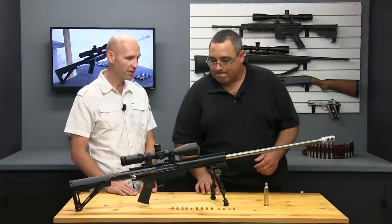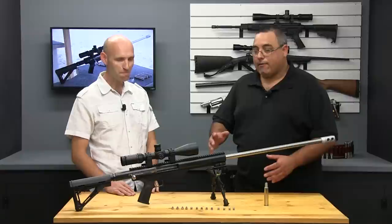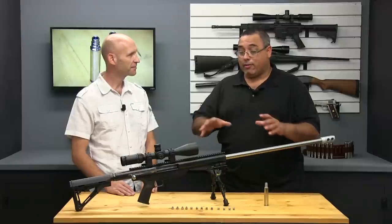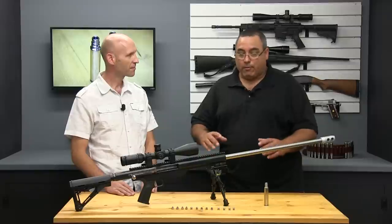So Rick, we just got back from the field. You've had a chance to shoot it — what do you think? I'm absolutely hooked. It is so different than any other air gun I've ever fired. I have fired hundreds of air guns. This is definitely unique to them all. I'm absolutely a fan.